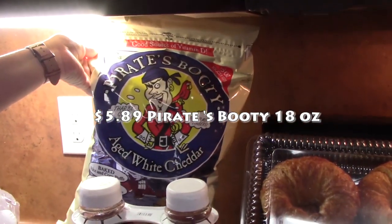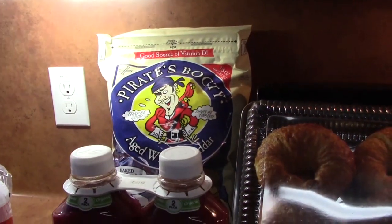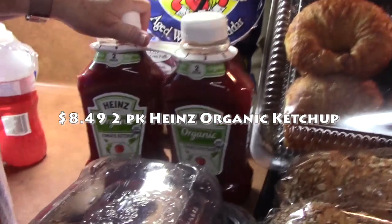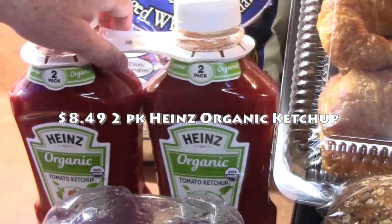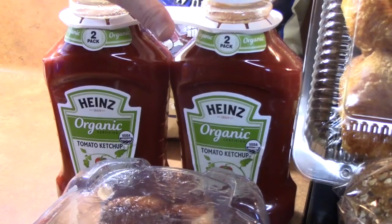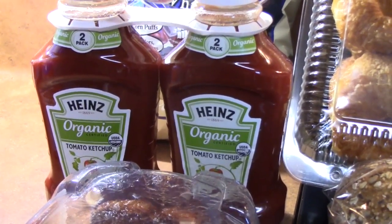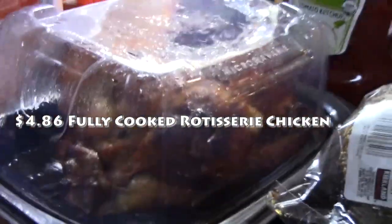I picked up Pirate Booty — these are baked rice and corn puffs with aged white cheddar on them. They're gluten-free and really good, so I needed to pick up more. I also picked up a two-pack of ketchup. We go through a lot of ketchup — we're going to be making pasties in the next day or two. I haven't tried the organic brand before, so we're going to see how those go.